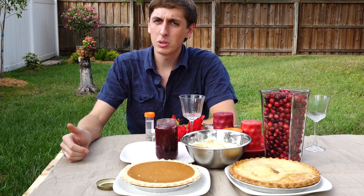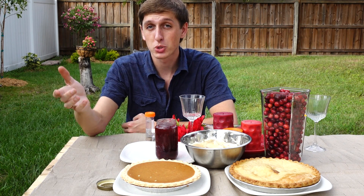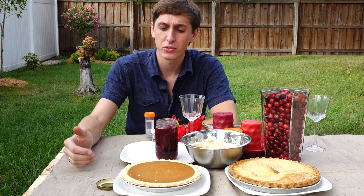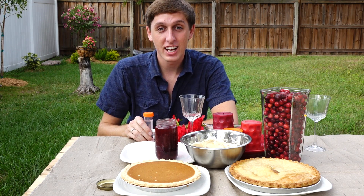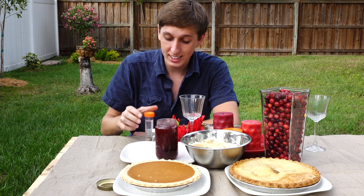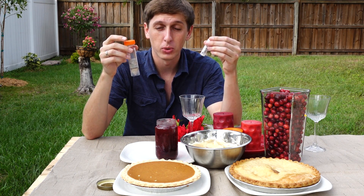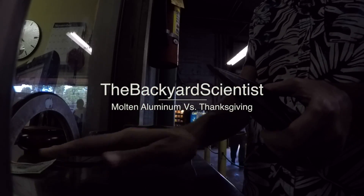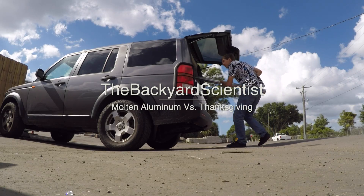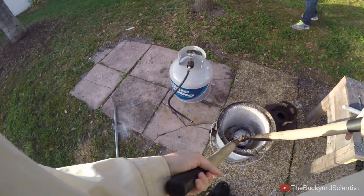Hey guys, backyard scientists! It's almost Thanksgiving, so there's a lot of things I'm thankful for — my friends, family, my subscribers, and most of all Christopher Columbus for coming to America and discovering aluminum for me to enjoy. Today we are going to be pouring molten aluminum on Thanksgiving food. I also brought some sodium and sodium potassium alloys, so we're gonna blow some stuff up at the end too. Let's get started!